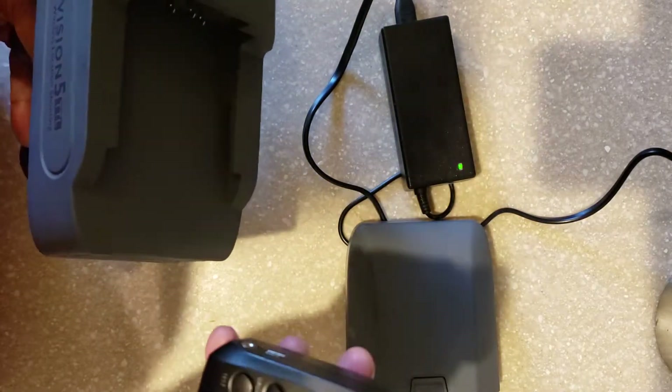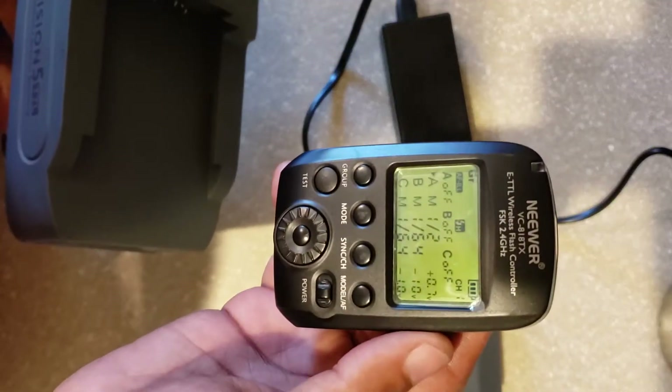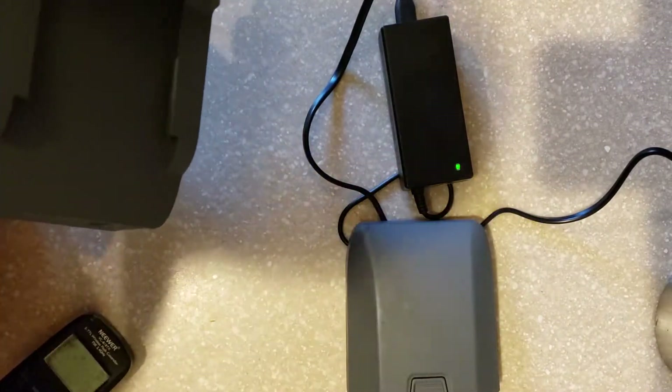Okay, shooting a short video to help troubleshoot what's going on with my Vision 5, which is getting an E4 code. As you can see, my battery is fully charged on the receiver. Also, if you can look at the light, it's fully charged.